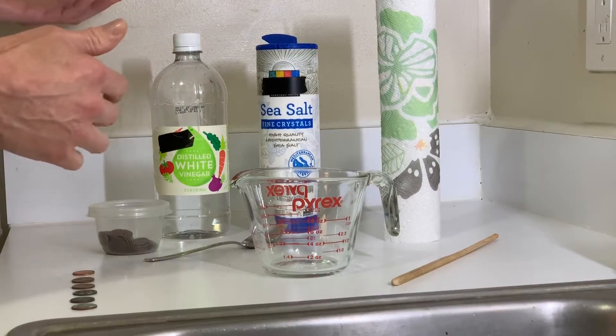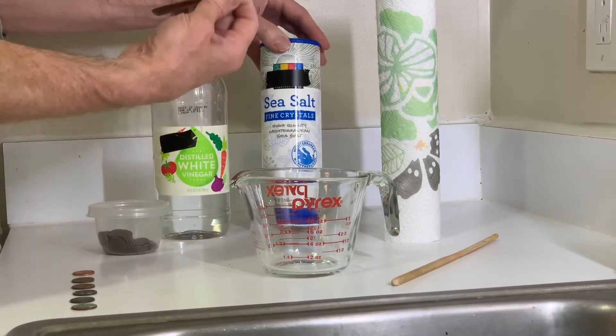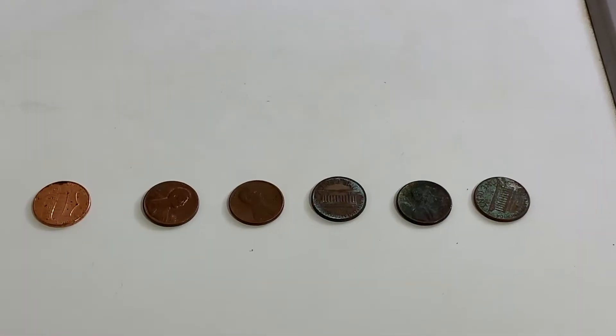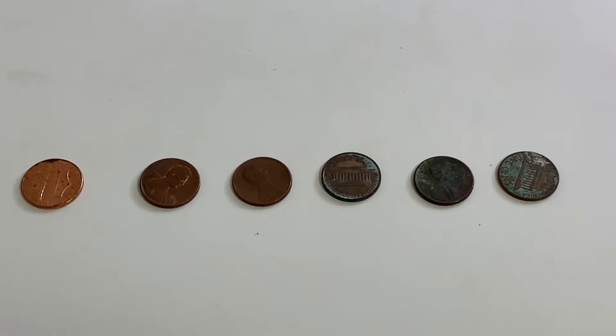Here's what we need: distilled white vinegar, some salt, paper towels, and some tarnished pennies — as tarnished as I could find. I thought I'd pull out some pennies at various stages of oxidation and reaction.